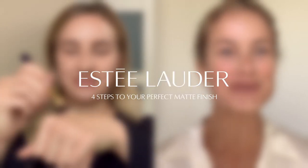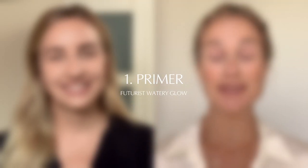This is so fun that we get to do makeup together and we're thousands of miles away. Hi Caroline, how are you? Hi Emma, nice to see you. I've actually been waiting to try the Futurist Aqua Brilliance Primer, so I'm ready to get started when you are.